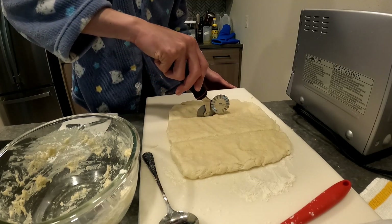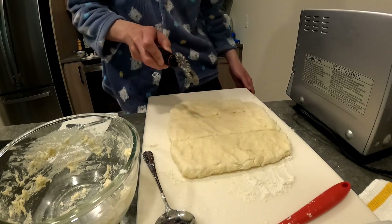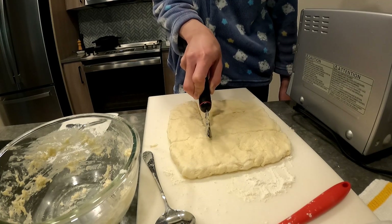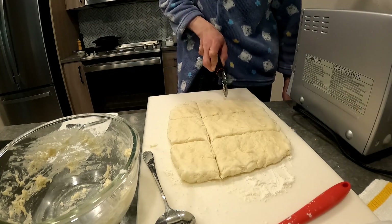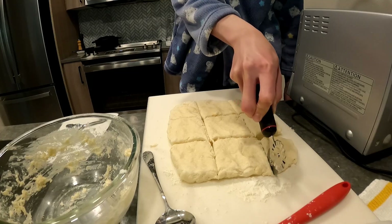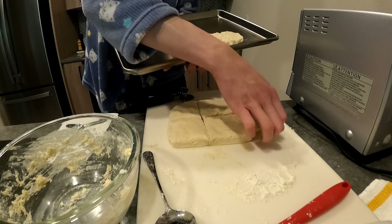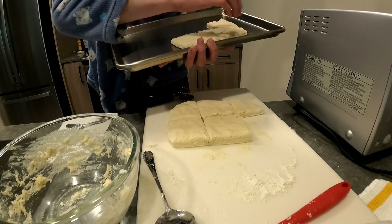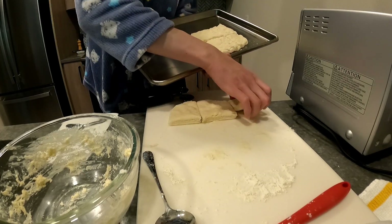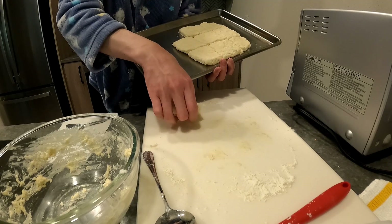I lightly mark the top to see if each piece will be about the same size, then go ahead and cut down. Usually if you make this much dough you should get eight pretty big rounds — in this case I got nine squares. Another reason I like to cut it this way is that if you make biscuits with the scraps they're never as good as when they're first punched out, and this way they will all taste the same.